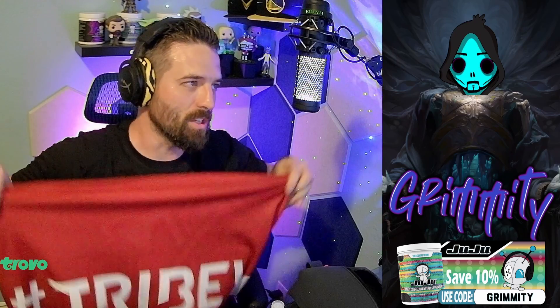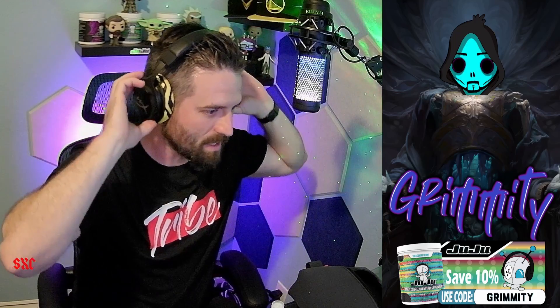This is because I won the Tribe giveaway — Tribe win! I won the Tribe giveaway. As you can see, I got a Tribe shirt. Let me show you the last thing — I already took it out.